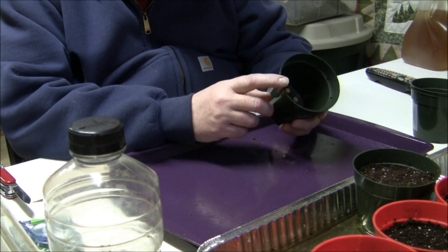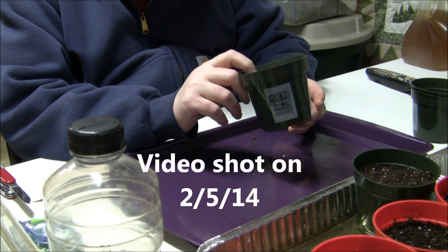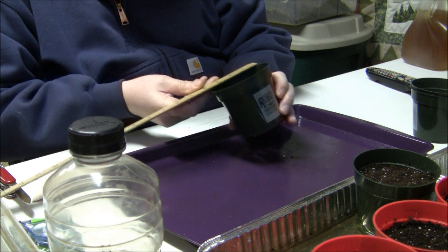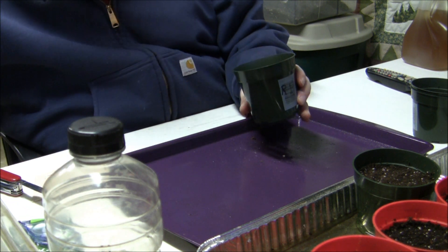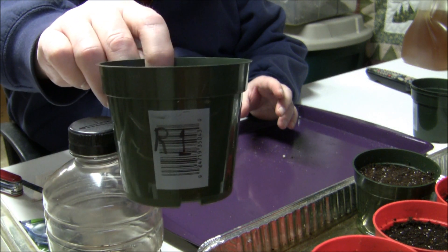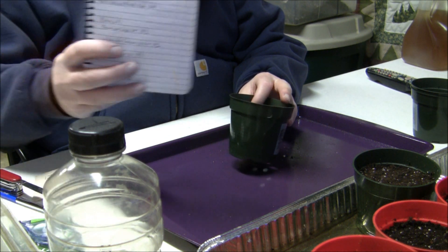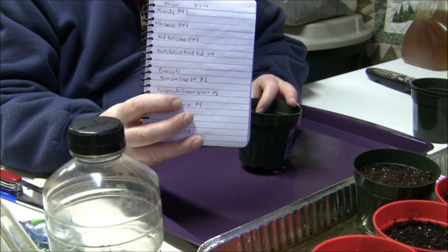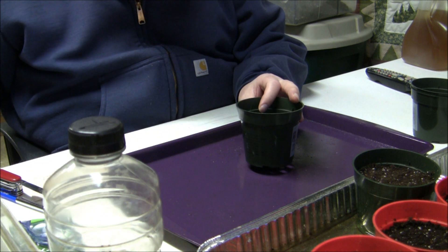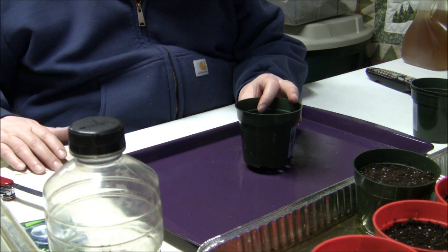I'm ready to plant some broccoli here. I'm going to use these four-inch pots. I have each pot marked corresponding with my writing in my log book, that way I know which is what — because there are going to be a lot of brassicas I'll be planting and they're all going to look pretty much the same when they first come up.